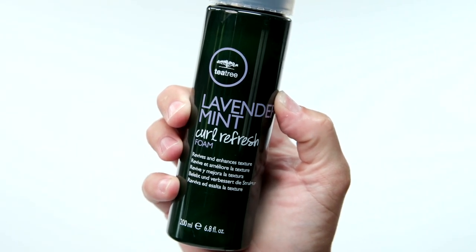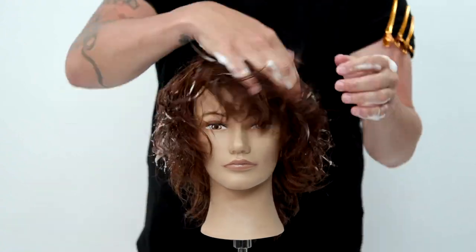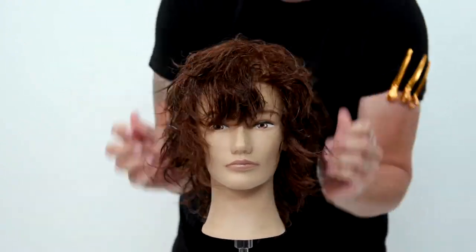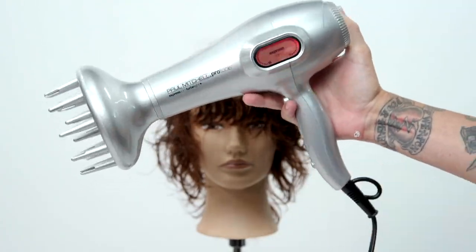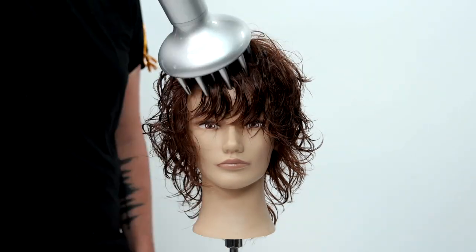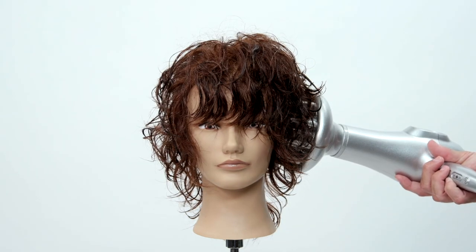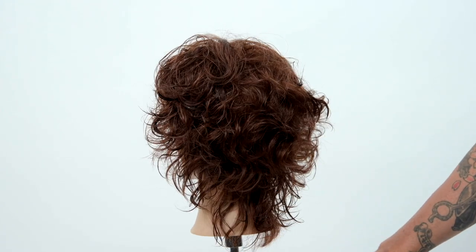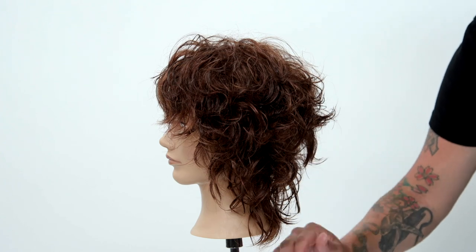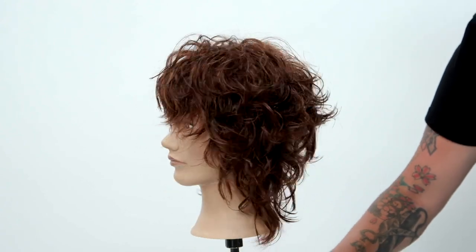Now I'm going to go in with the Tea Tree Lavender Mint Curl Refresh. This is such a light foam, which I really love, and I put that throughout the hair to really activate some of that curl in there. Then we're going to finish it off with the Paul Mitchell Express Ion Turbo Light Plus Blow Dryer and diffuse the hair, working all the way around until the hair is 100% dry before we start putting our hands in it. We don't want to create any frizz. Then I just style it up with my fingers a little bit. You can see this end result — all the texture, the shape of the haircut is awesome. You could definitely leave these layers longer if you wanted to if your guest didn't want this short of layers.